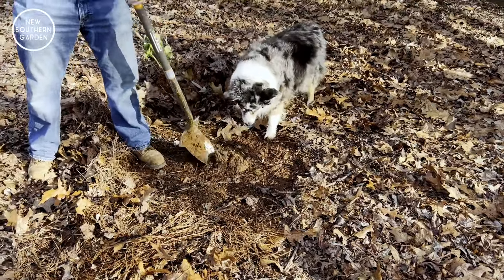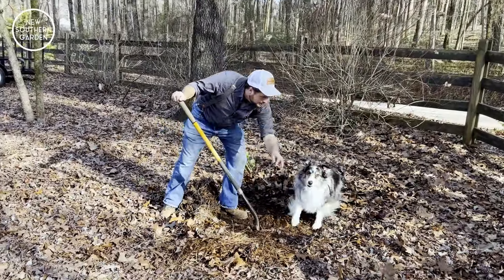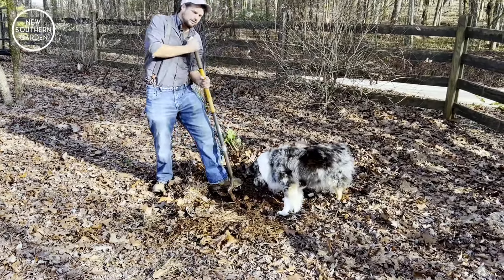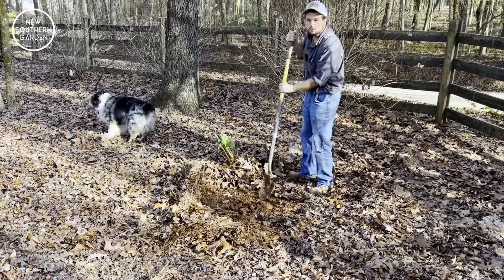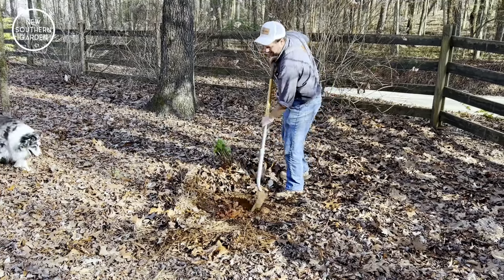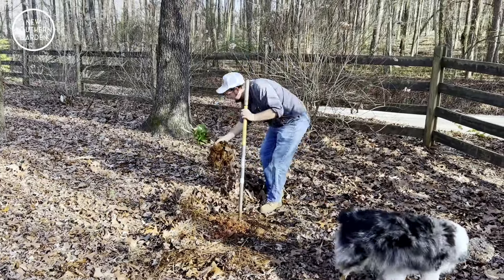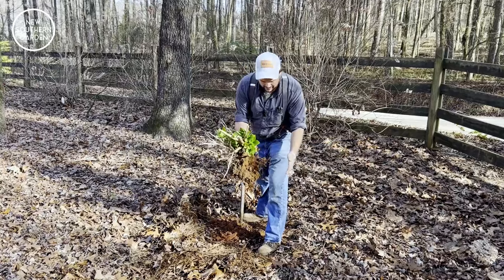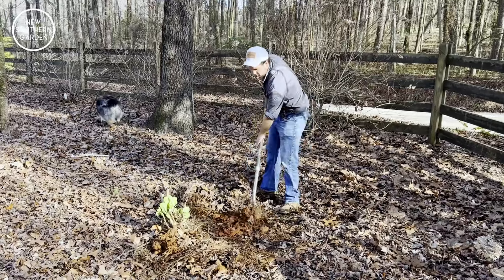Now, digging the hole for any transplant — whether you're moving something or taking it out of a nursery pot — the recommendation is to dig a very wide hole. We want the hole to be at least two to three times as wide as the root ball itself. When you're transplanting stuff, the root ball is not uniform like it would be in a container, so we at least want to make the hole at least this wide on either side.